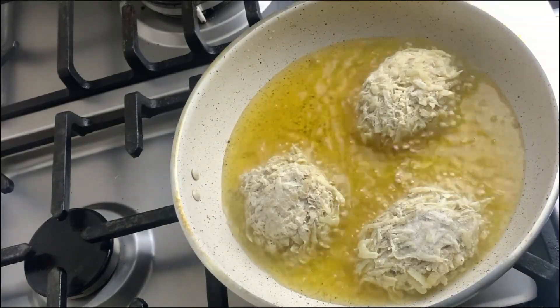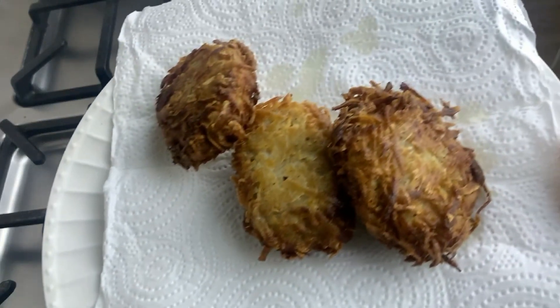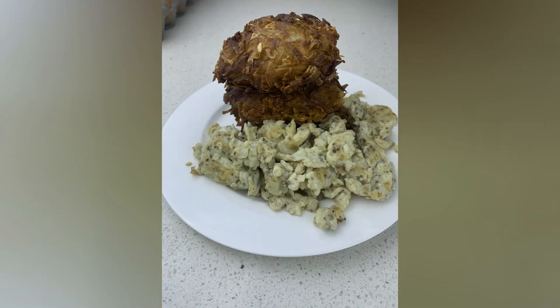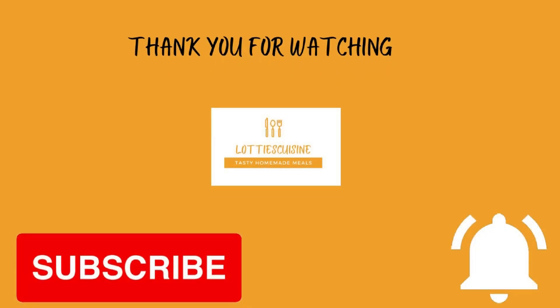You could enjoy your hash browns with eggs, ketchup, chili sauce, or whatever you prefer. Thank you guys for watching — don't forget to like, share, and subscribe, and I'll see you in my next video. Bye!